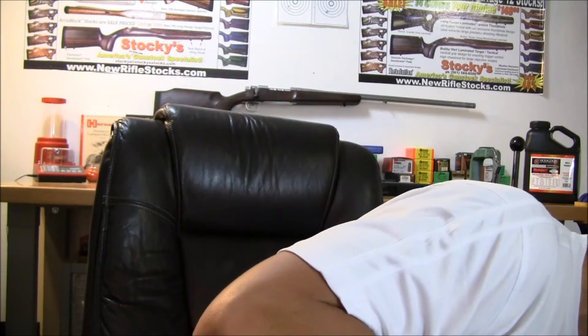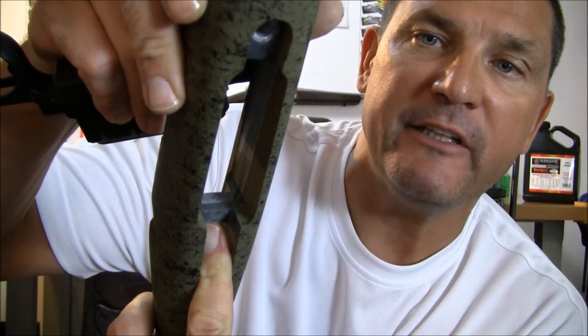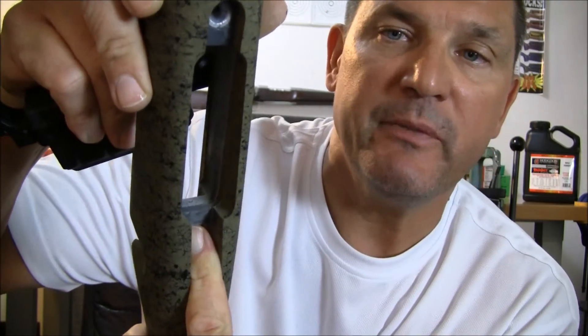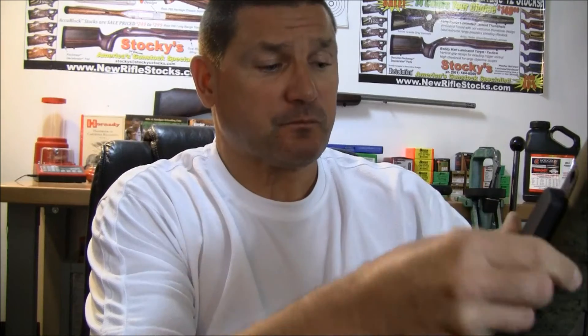If you're getting a new rifle stock and you're interested in something that HS Precision offers, they're a match made in heaven. All you need to do is knock out this particular composite tab here. You can see above it there's aluminum, so you're not compromising the structural integrity of the stock. This can be removed with anything — a Dremel, an emery board, or what the HS Precision rep recommends: put a screwdriver right here, give it a tap on the top, and just knock it out. You'll never see it again once you bolt your rifle back together.